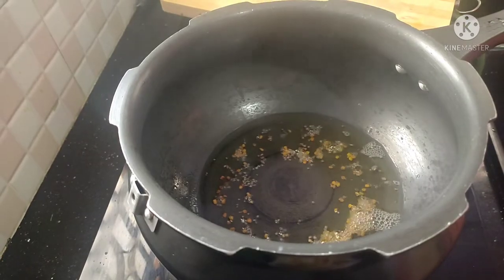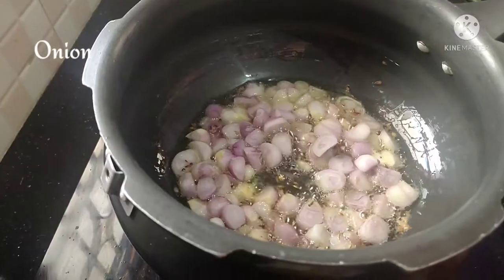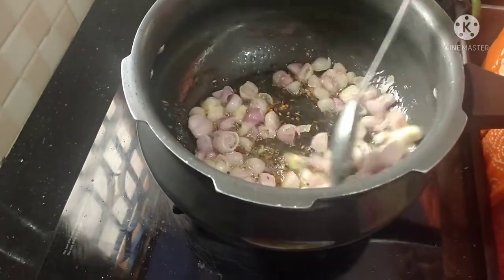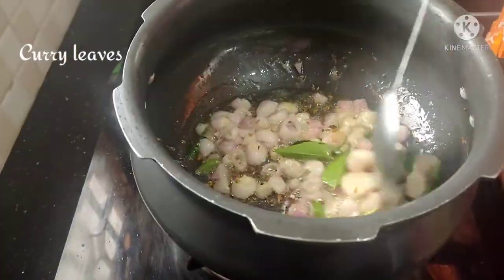Add some salt and some jeera, that's why it's nice. Add some 20 small gins and add some gins.